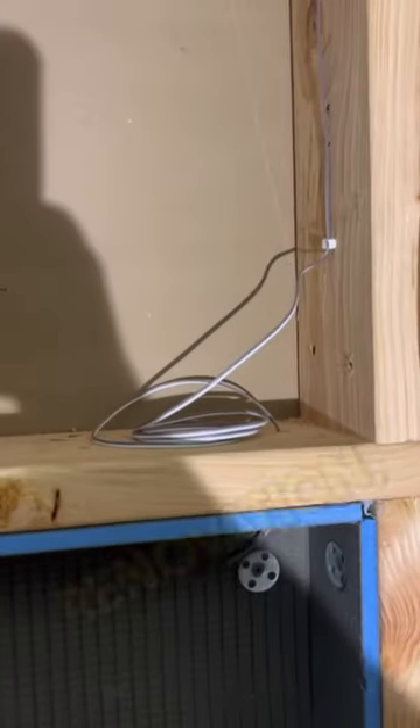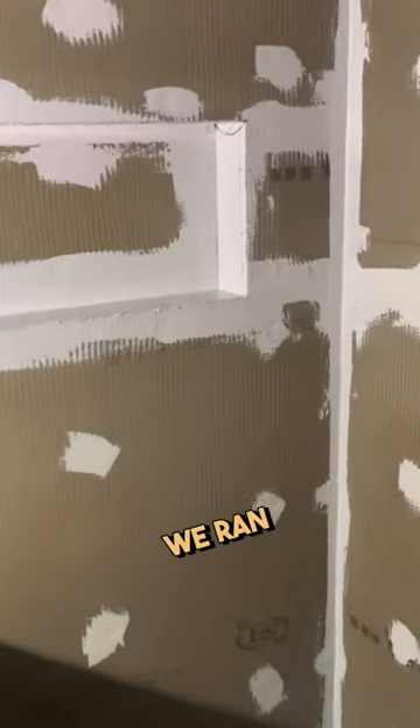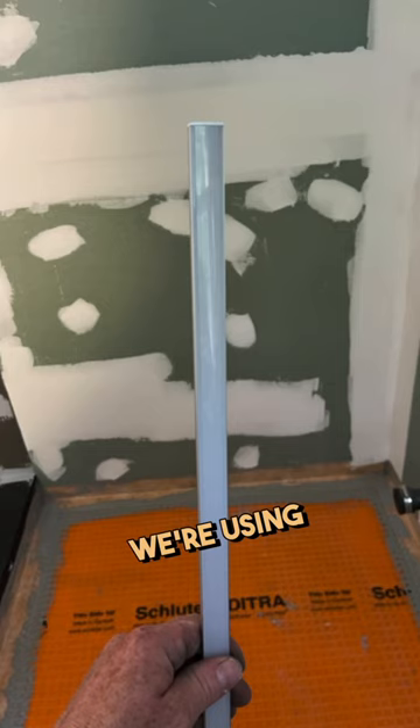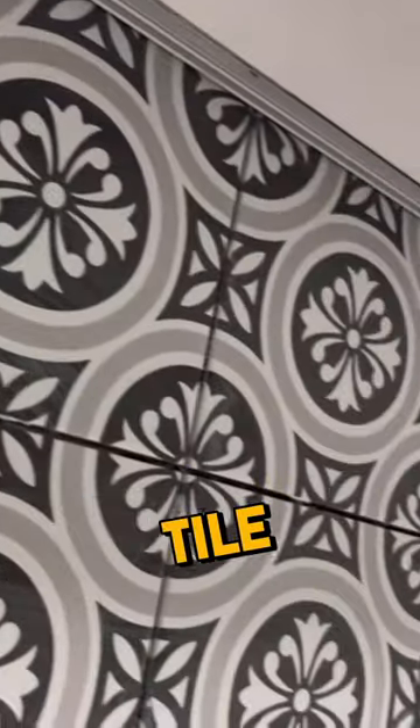If you're getting ready to do a bathroom renovation, here's an added feature you might want to consider. We ran low voltage wiring into the shower niche. We're using waterproof LED strip lighting, and we're installing the track after the tile installation.